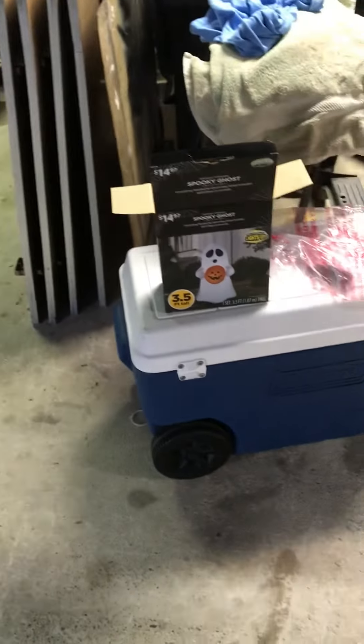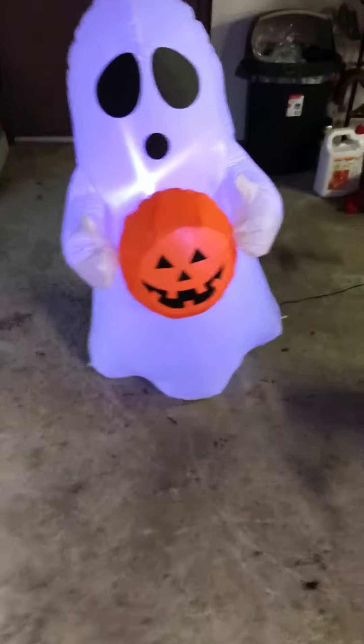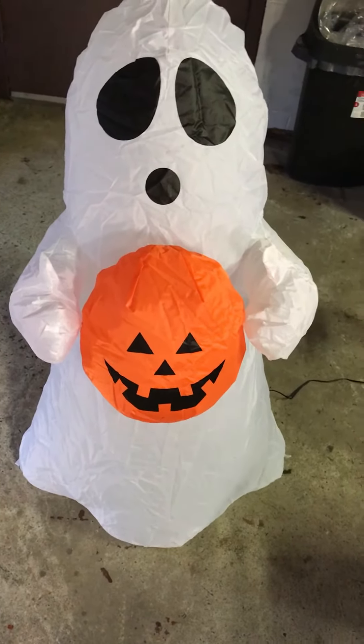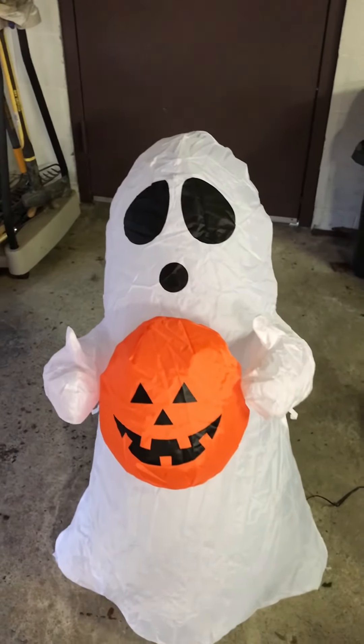That's it for this video of the ghost holding a pumpkin. The next one is going to be of the Jimmy 2017 shivering Frankenstein — makes it look like it's getting shocked. So yeah guys, that's it for this video. Thanks for watching, peace out.